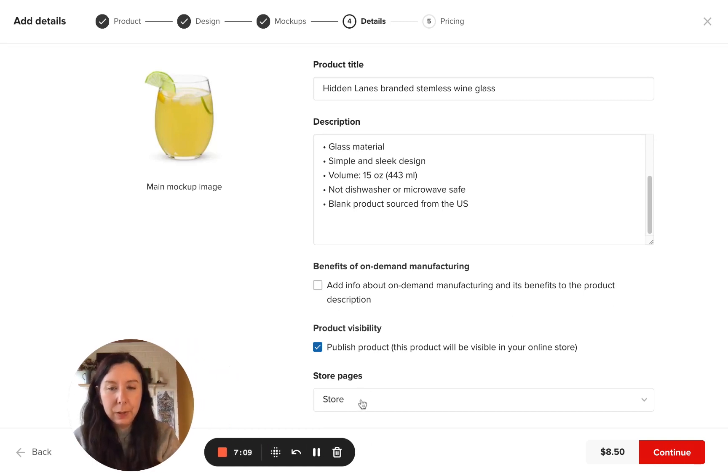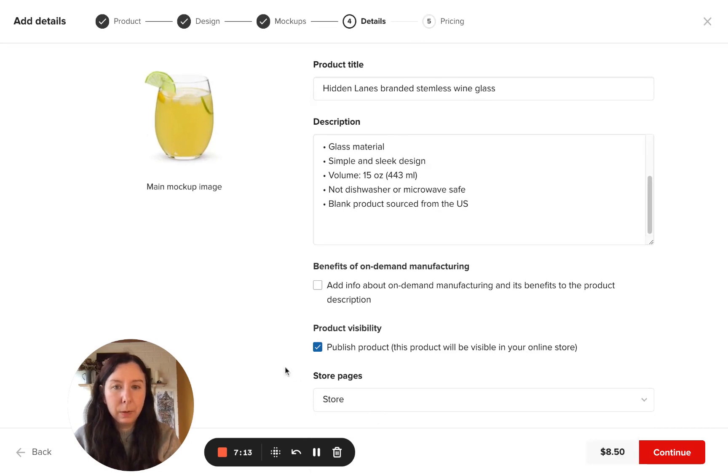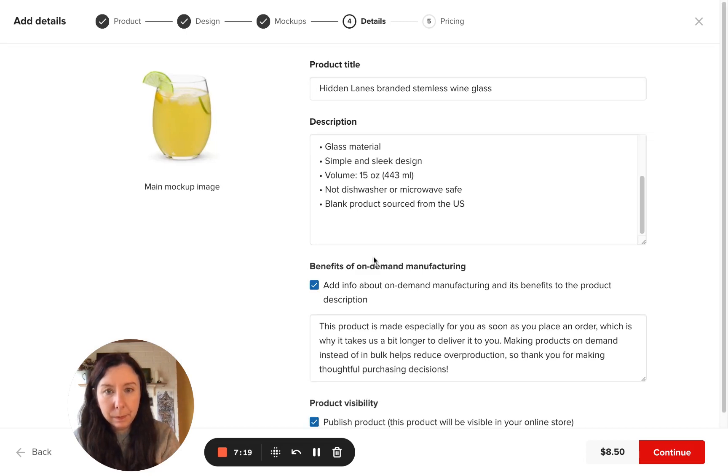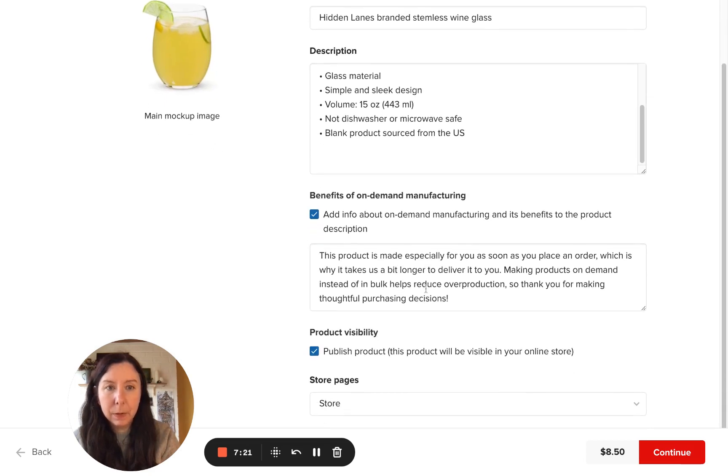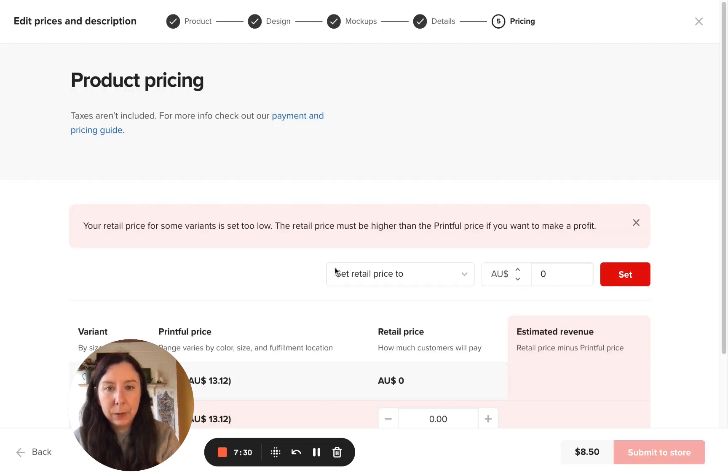You'll also select where the product is — it will just be in the store. They have actually created a benefits section here. Then we'll click on Continue.